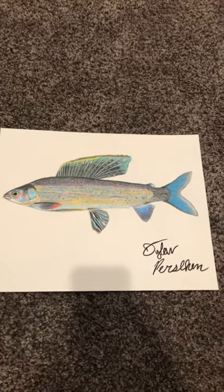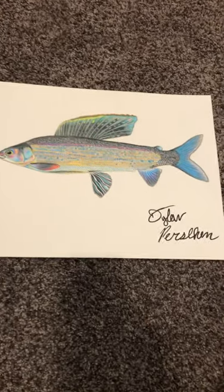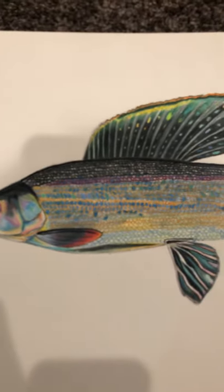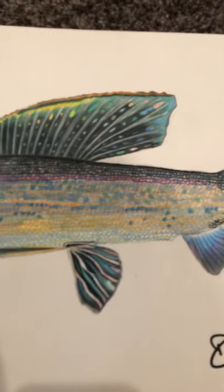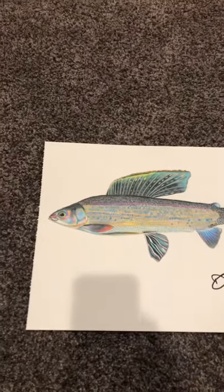What's going on guys, I'm back with the next fish and this is the arctic grayling. This one has taken me the longest so far. I definitely could have done a little bit better on the scales, but the camera doesn't really do it justice either — it looks better from out here, but there's just a lot of detail in here.